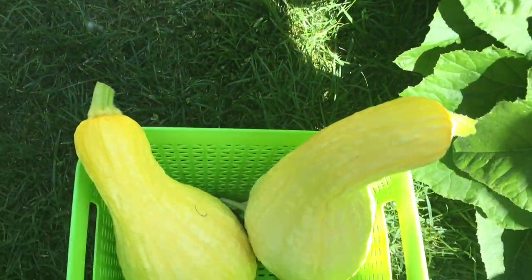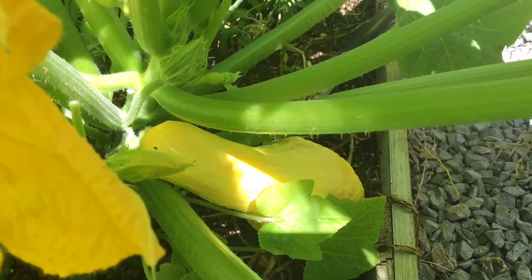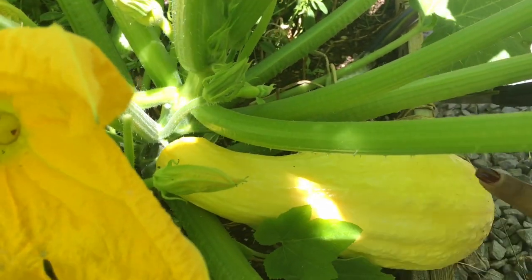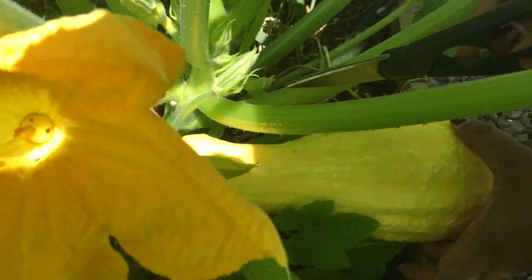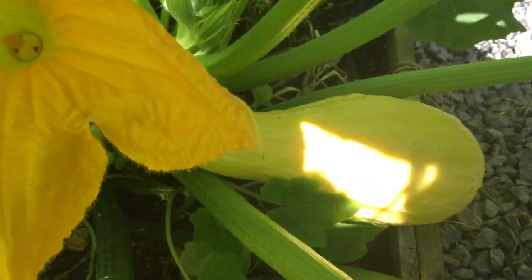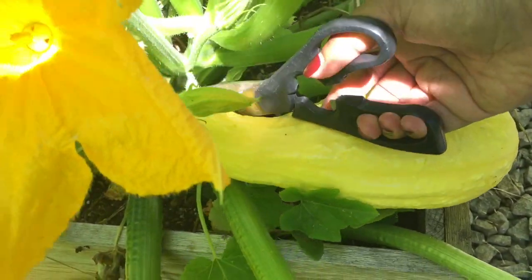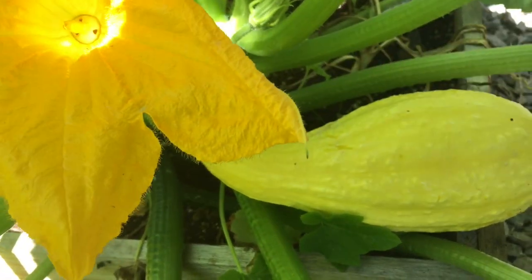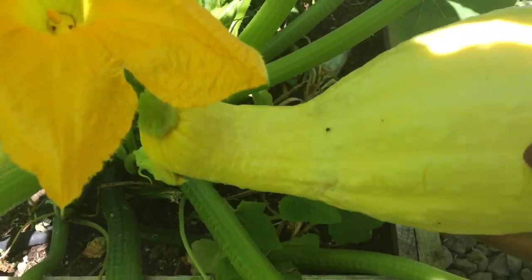Let's see if we have any other ones to harvest. Let's come around over here. Here we have another one and this one is a good size — I like them like this. We're going to go where the stem is, go above it, and just cut it. And this is our third one.